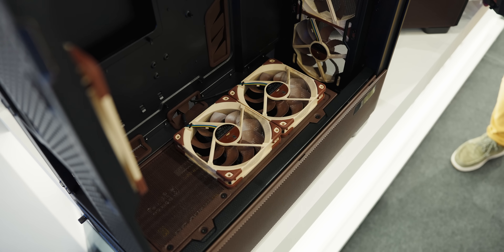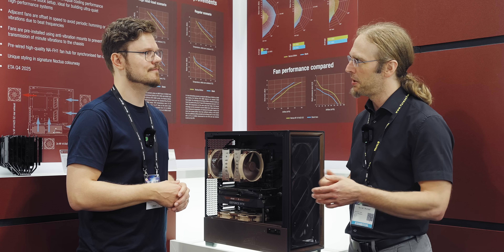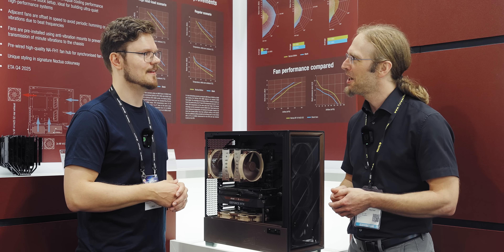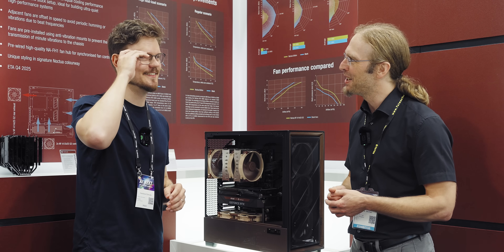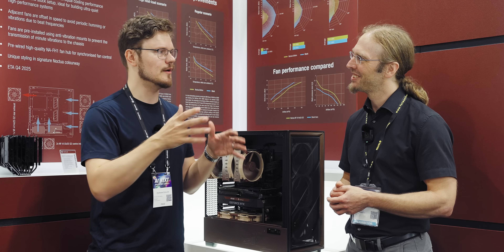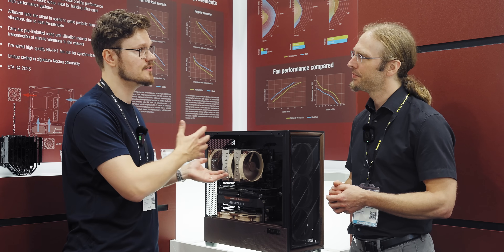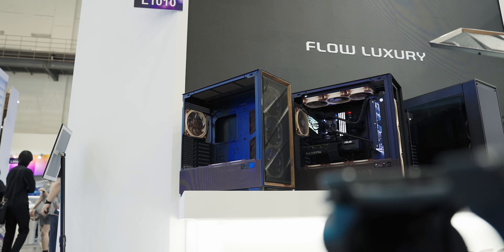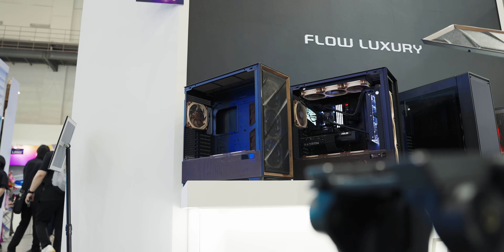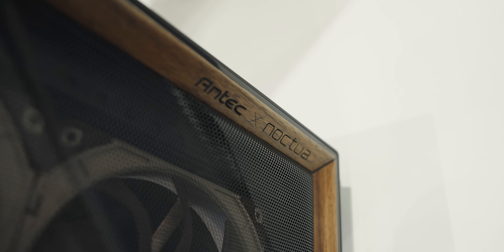$399 would be a very nice target price. I have to stress though, that this is a Euro price and we have a tough time communicating US prices for future products at the moment. $399 sounds like a lot, but if you were to purchase these separately and go the route of replacing the fans yourself, I think the Noctua Edition — including the little brown colorway and the inscription in the wood with the Antec plus Noctua collaboration — does add a little bit of value.